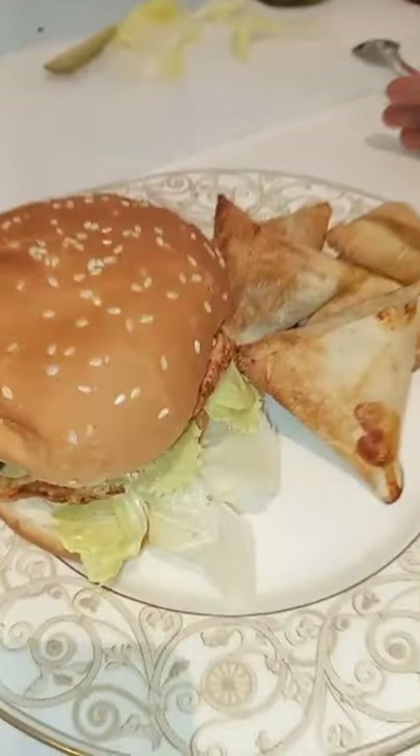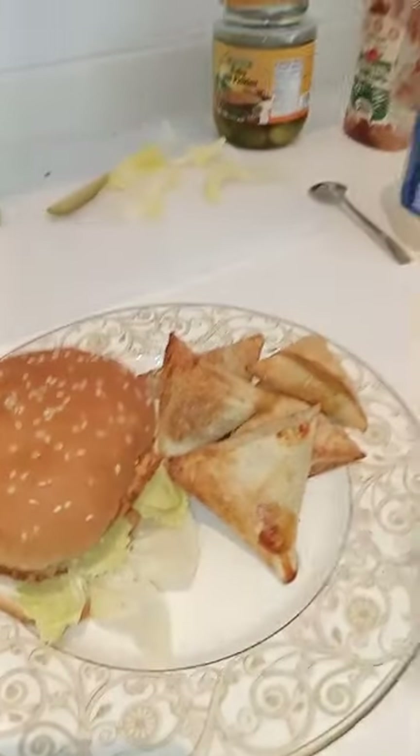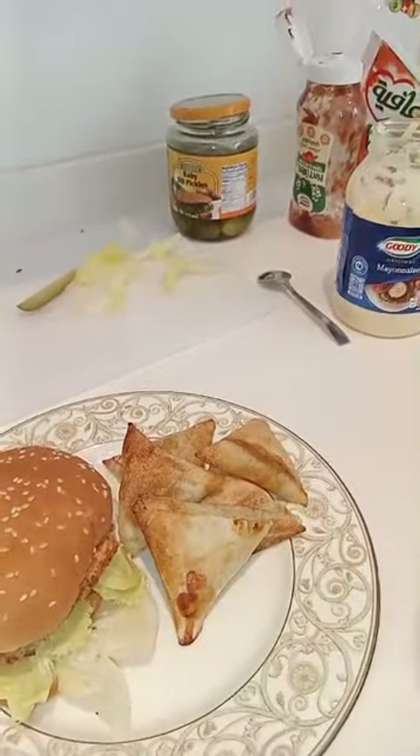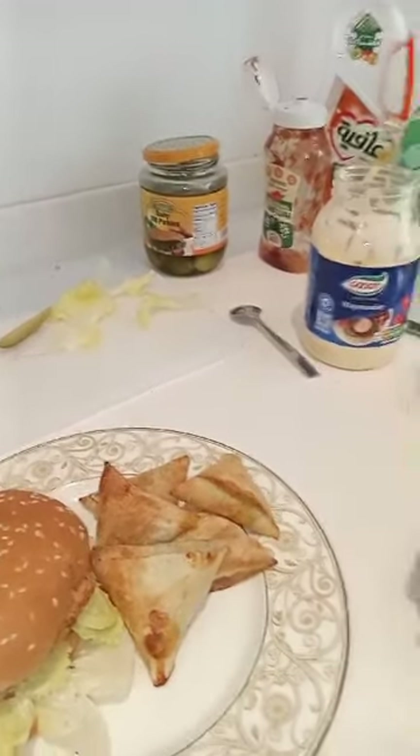Or Pepsi or Miranda. Thank you for watching. And remember to subscribe to the channel, please. Subscribe, like, like and share. Thank you very much. Bye.